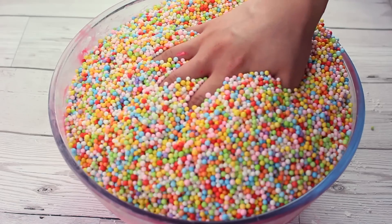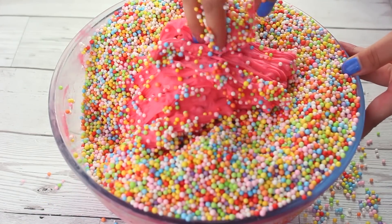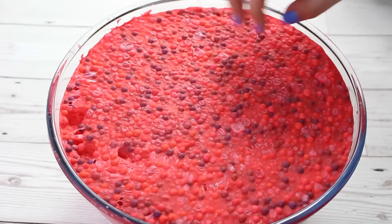After you've mixed all your beads in, you want to leave this mixture out for three to four days. You can check when it's ready by just tapping at the top and seeing whether it's hard, and when it's done it creates the nicest sounds ever.